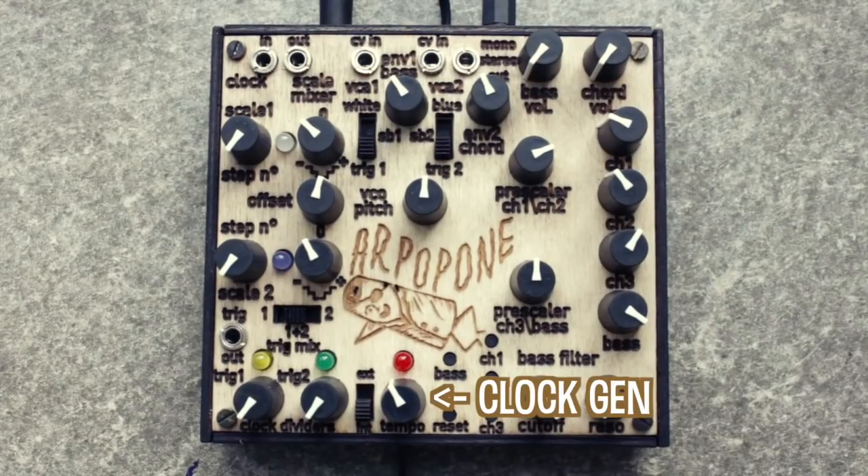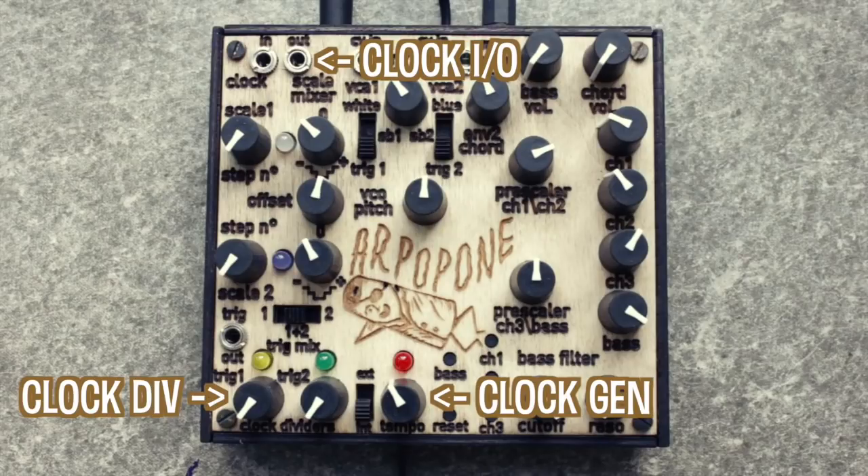There is a built-in clock generator to set your tempo, and of course you can also plug in an external analog clock source. This master clock runs through two separate clock dividers which trigger your bass and chord voices.